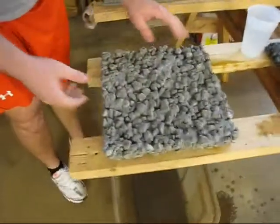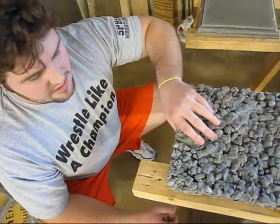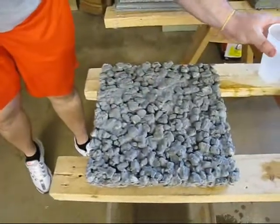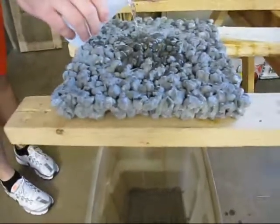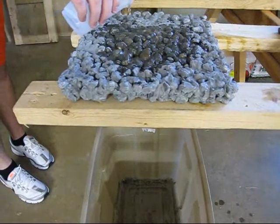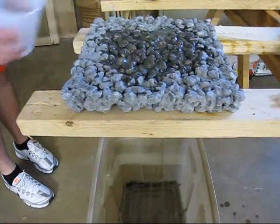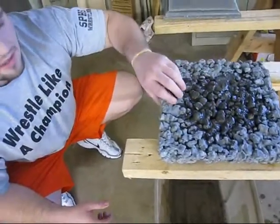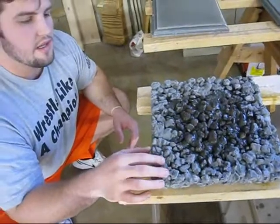Next we did our pervious concrete. We're hoping to test it and see the porosity of it — to see if it will let water flow through it or not. We took it out of the formwork and tried to keep as much similar aggregate as possible throughout the mold. It looks like our pervious concrete is quite porous. Not all the water made it through, but most of the water spilled through the sample, and that's a good sign.